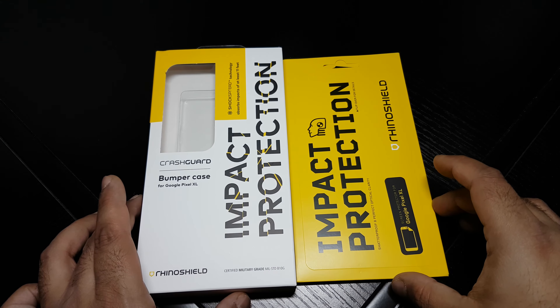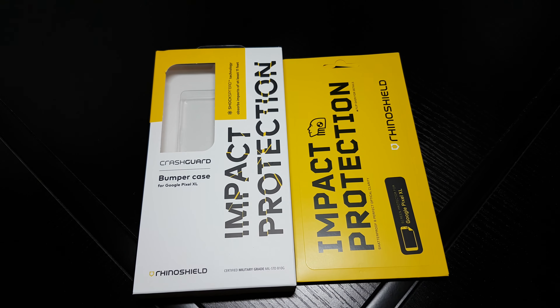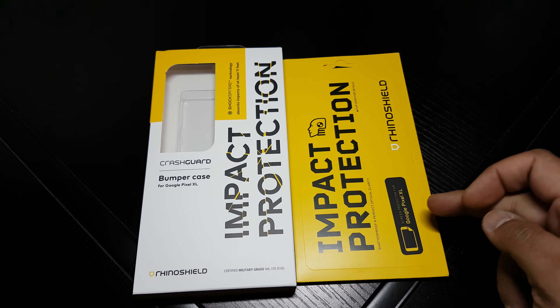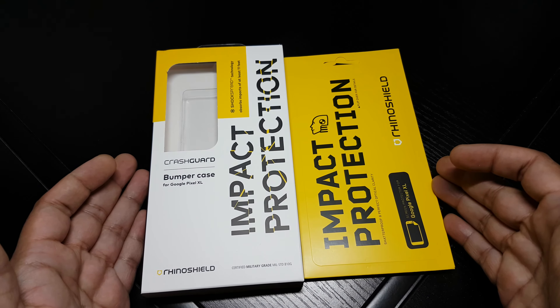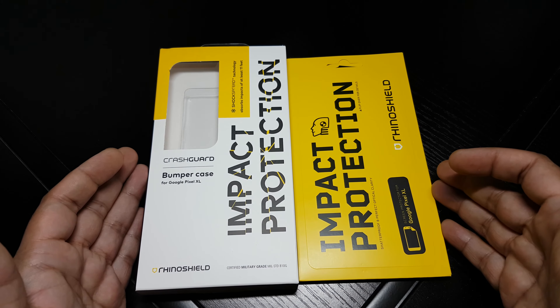Hi guys, it's Techzilla back again with another review. This time it's the CrashGuard bumper case and the screen protector from RhinoShield for the Google Pixel XL. Shout out to RhinoShield — they sent this out to me to test out and review.